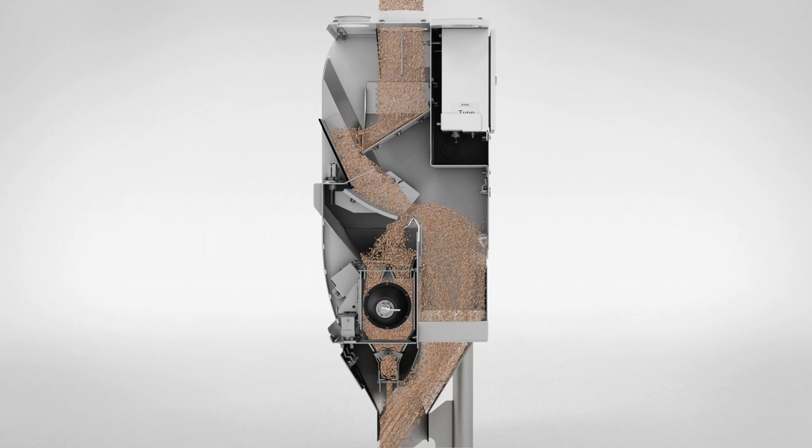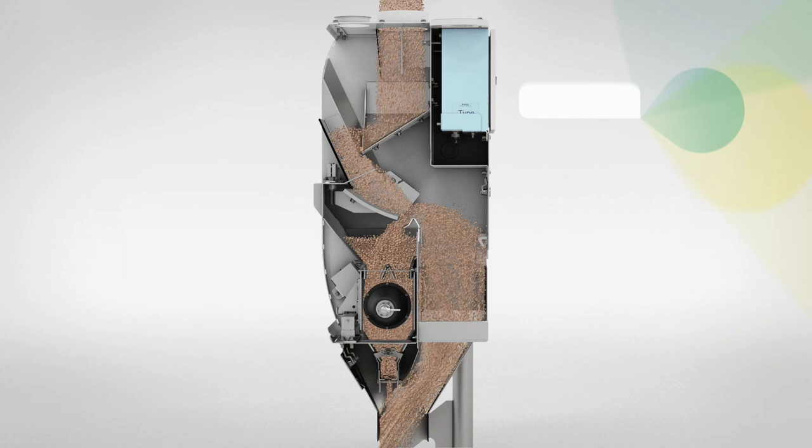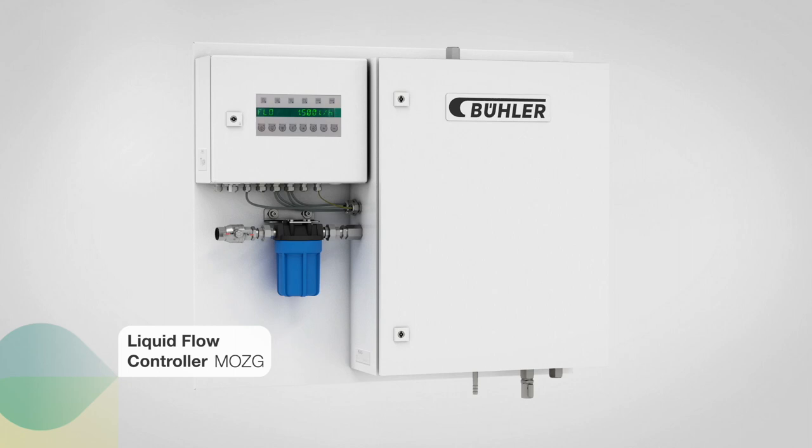On the basis of this information, combined with the desired target moisture degree, the universal control unit calculates the necessary amount of water, which is automatically metered by the liquid flow controller and transmitted to the turbolizer dampener.